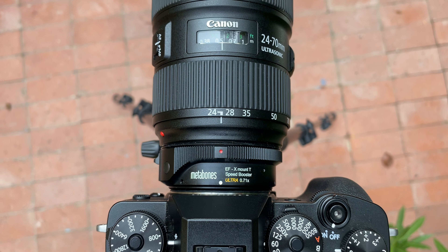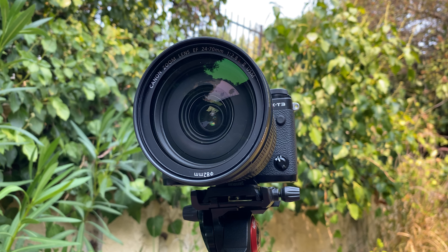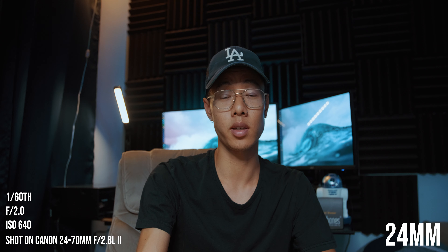I do photography as well and I've done some light testing with it, but I really want to focus on the video continuous autofocus to see how good it is. I'm shooting the video right now on the Canon 24-70 Mark II lens. This whole video is going to be shot wide open because that's where the lens will have to work the hardest to gain focus — the depth of field is the shallowest — and also I think it just looks the best.